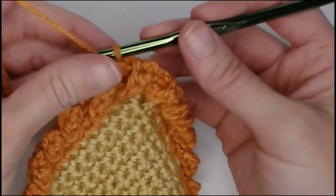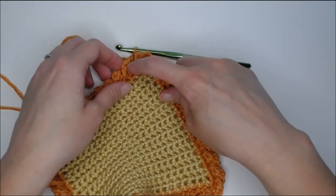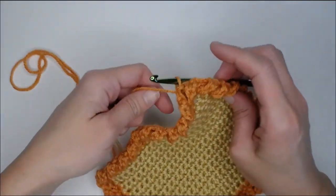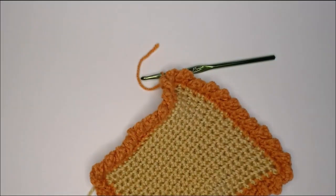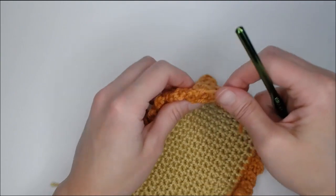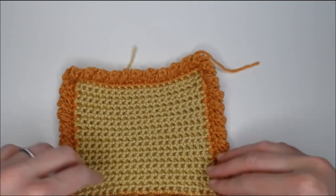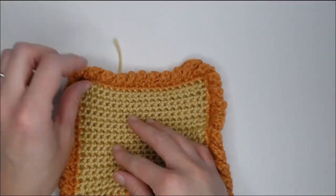Grab your scissors, cut off your working yarn, yarn over, pull through that loop, pull tight, and you're done. That's your cable stitch border — it's very bubbly, very full of texture and lots of detail. It's very pretty. All you have to do now is weave in your ends and you are done.